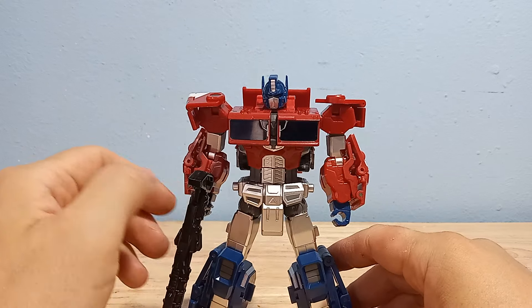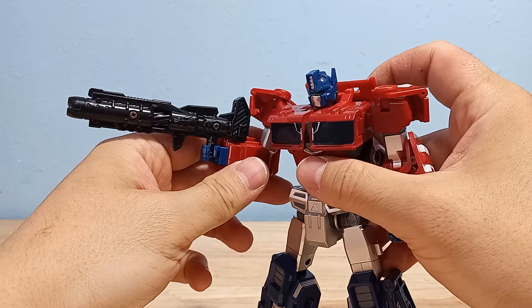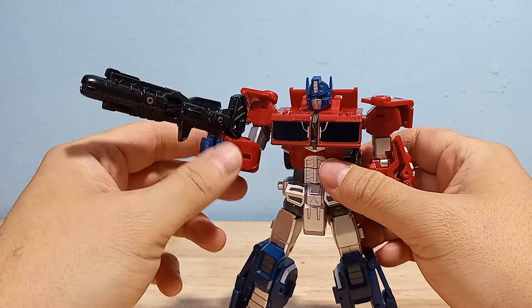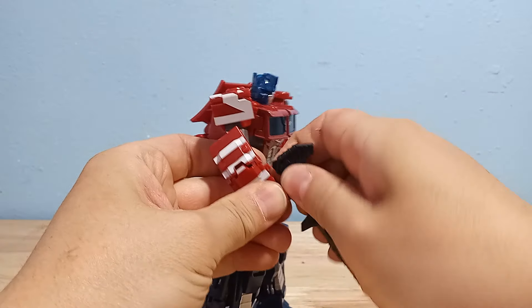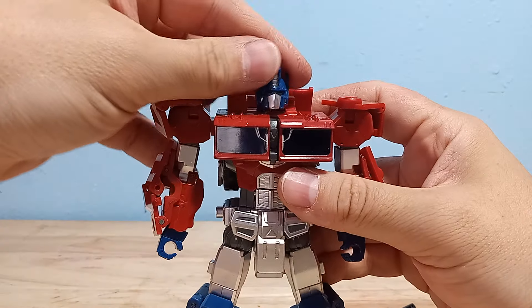If he was just a little bit taller and had a better head design he would be pretty much perfect. He does come with his ion blaster which looks very good. You might have noticed that the screws are rusted out — he just came that way — but it's a very nice accessory which fits him very well.